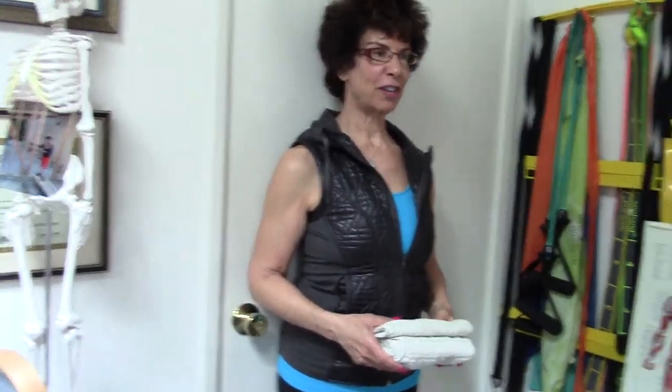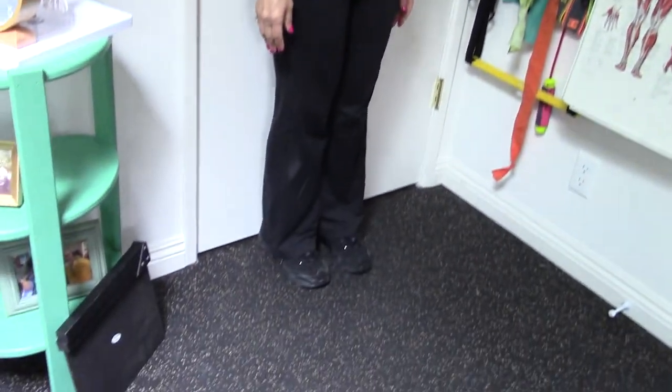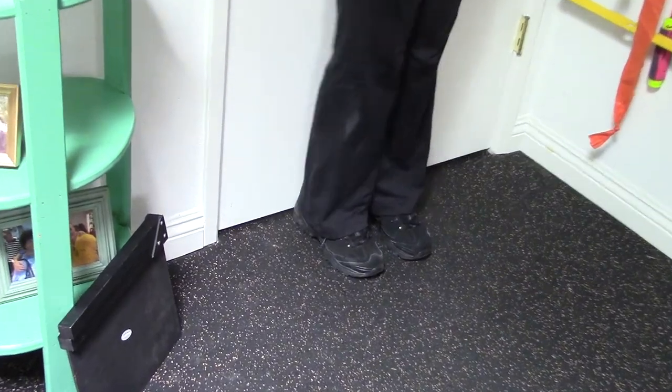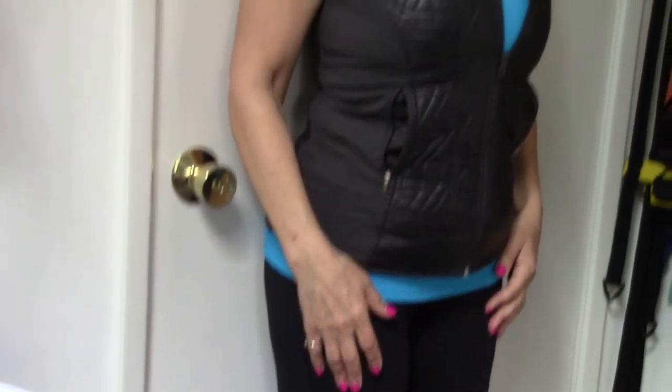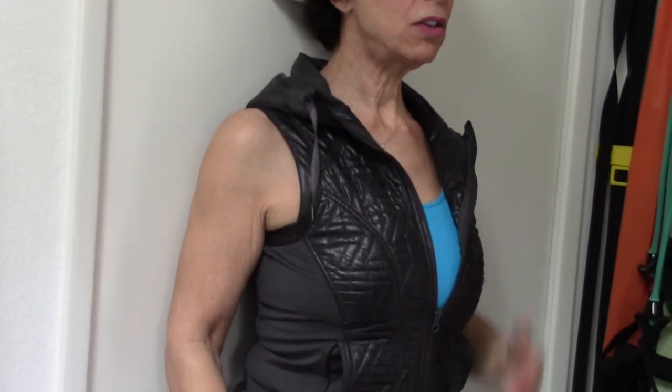First, start by finding a wall or a closed closet door that you can stand up in front of. Grab a towel and have it handy in the event that when you stand with your back against the wall, you find yourself going like this when you try to get your shoulders back. This little prop would help you — you place it behind your head, it'll prop your head a little forward. That's one version.